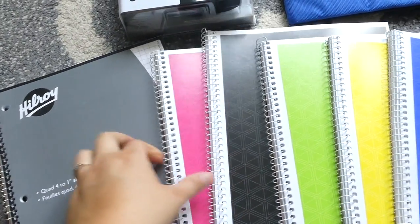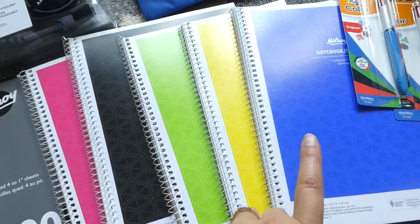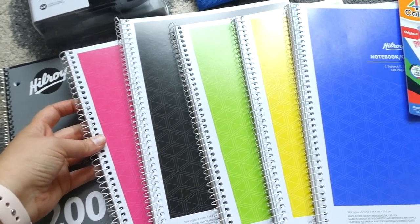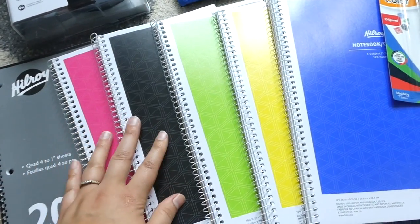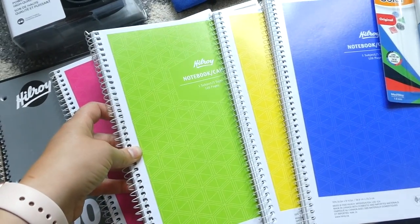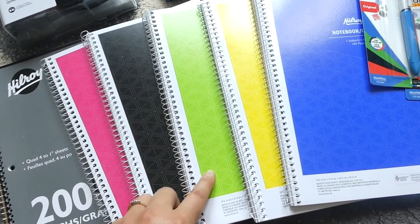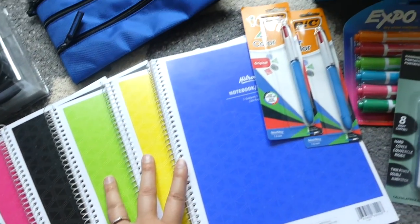I also wanted to get each of the kids just a spiral notebook. I typically color code my kids, so my oldest is blue, my third child is always yellow, my fourth child uses pink, and my second child uses purple — but purple isn't always easy to find so I just got her black. Hopefully she's okay with that. And then Wesley, my fifth, my two-year-old, I just got him a green notebook. I think once we start school his color will be green.